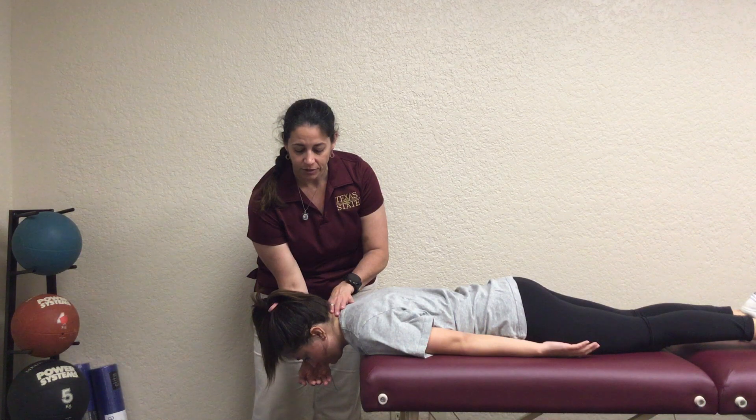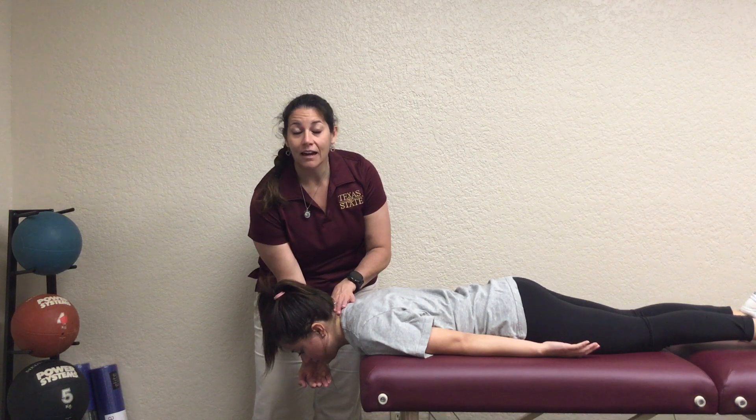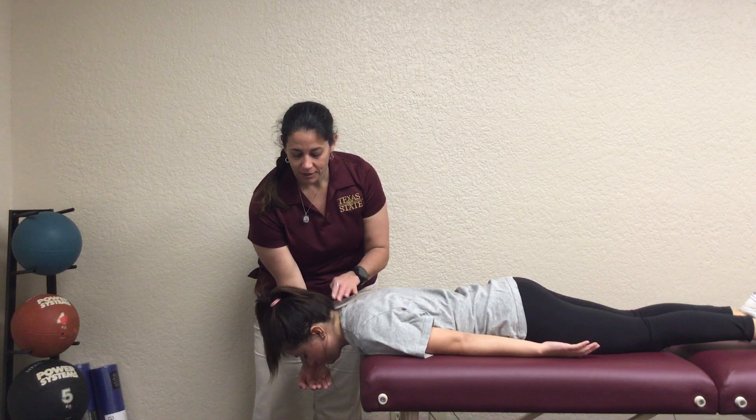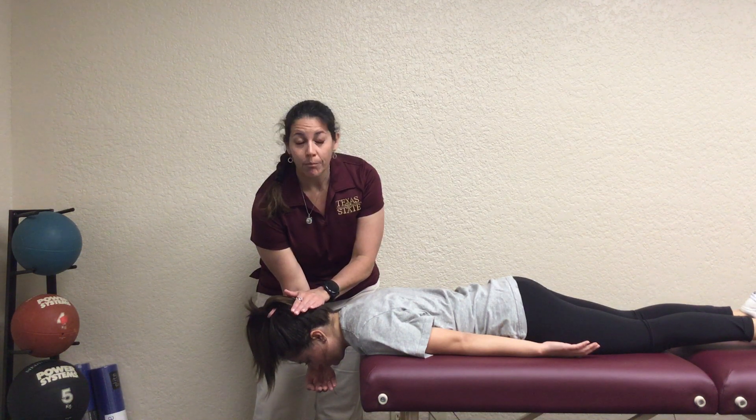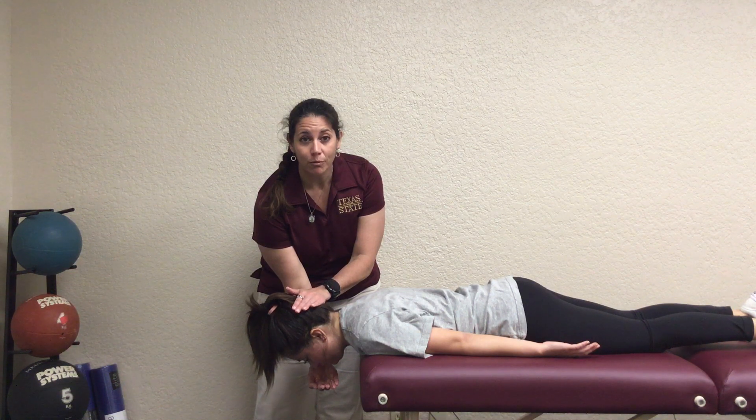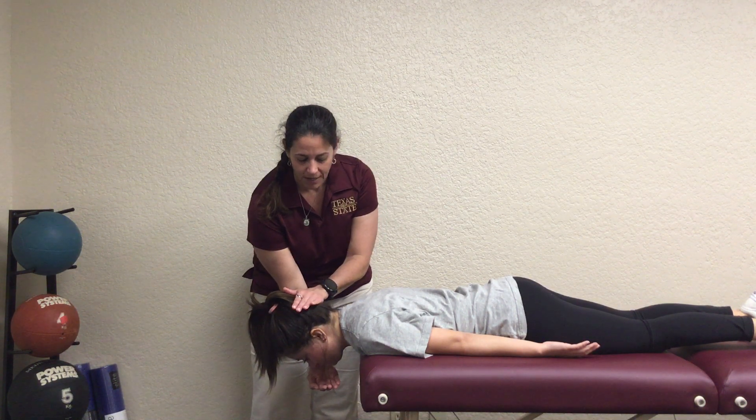Say, 'Can you just nod your head backwards towards the ceiling?' If they can do that and go through the full motion, that is a three. Then you'd have them come back, and you would push against them and ask them to do the same thing for a four. For a four, you would see them come partially back — maybe not through the full motion against resistance, or they're just not going to be able to hold it.